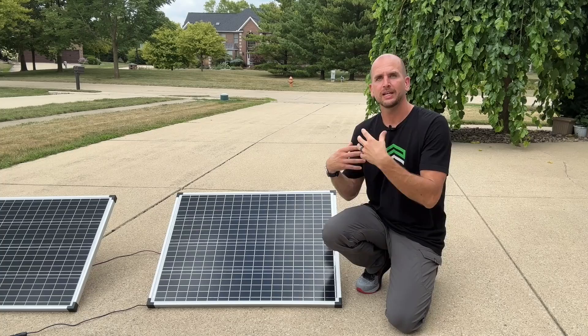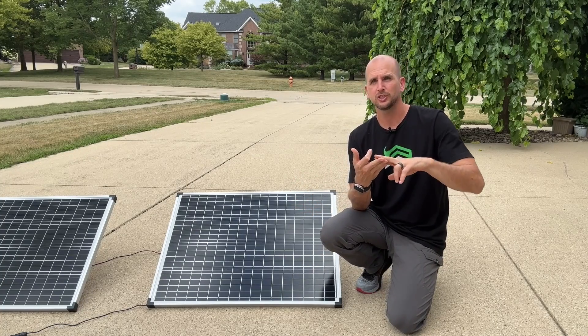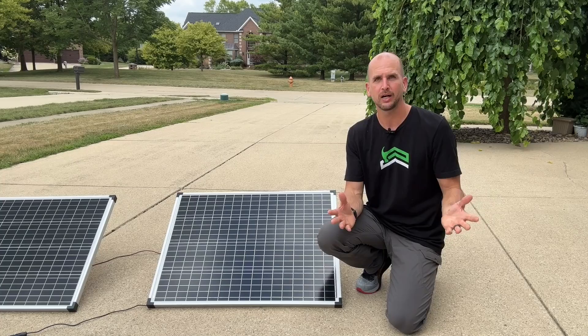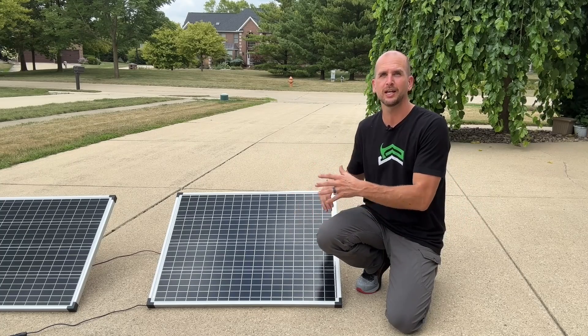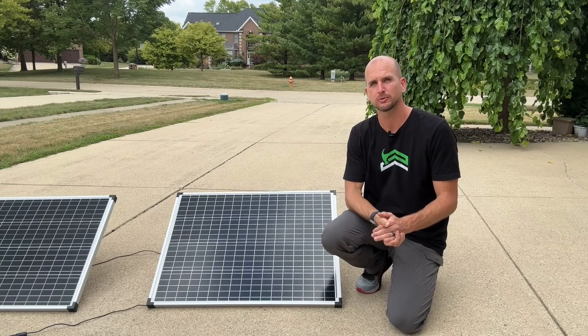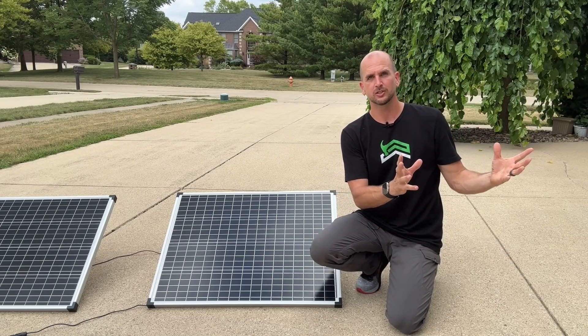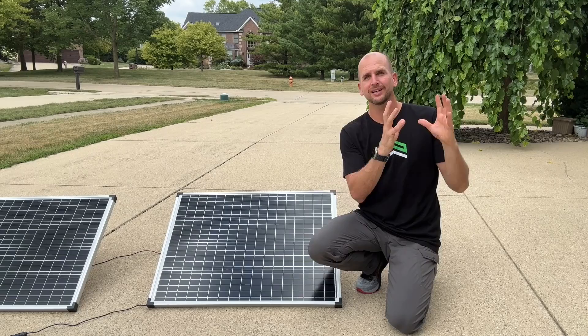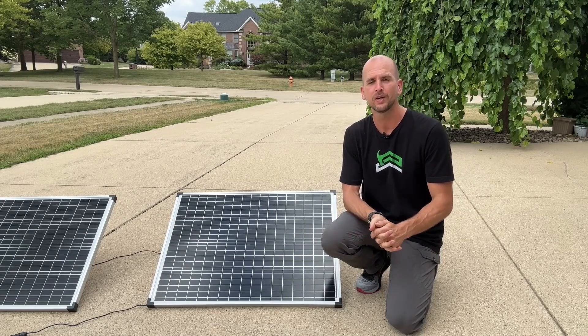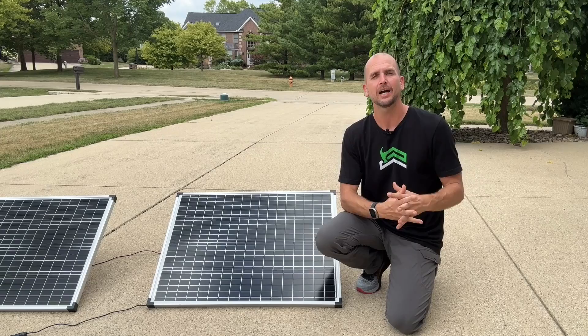Remember this is for a DIY setup — whether it's a camper, a trailer, a shed, or any number of projects where small panels and a battery or a complete solar generator like the EcoFlow Delta Pro comes in handy. But if you're trying to do a professionally installed system — like the 11 kilowatts I'm putting up on my roof — you'll probably need professional help and the cost will be at an entirely different level.